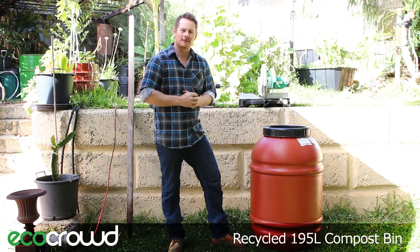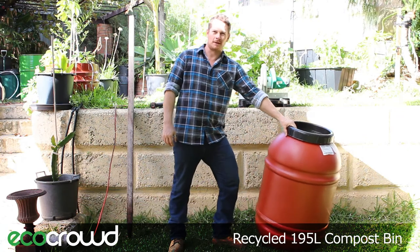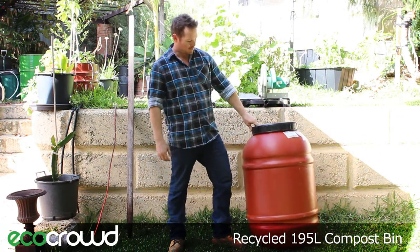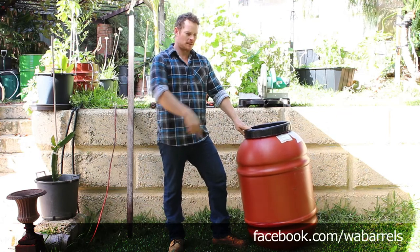Hey everyone, it's Harvey again here from Ecocreating. Today I'm going to show you how to make a compost bin out of a 195 litre recycled hard plastic food grade barrel that was donated to us by WA Barrels. Check out their link below.